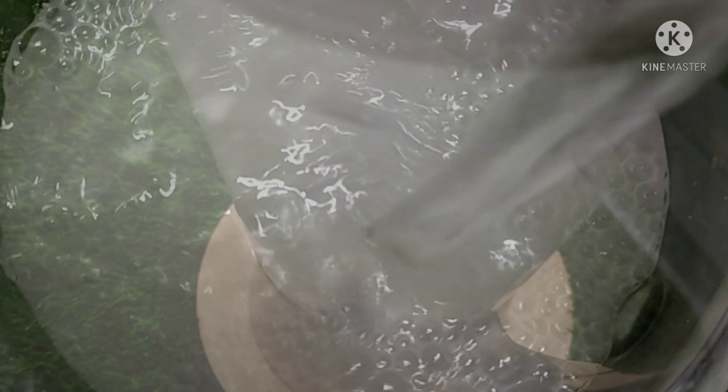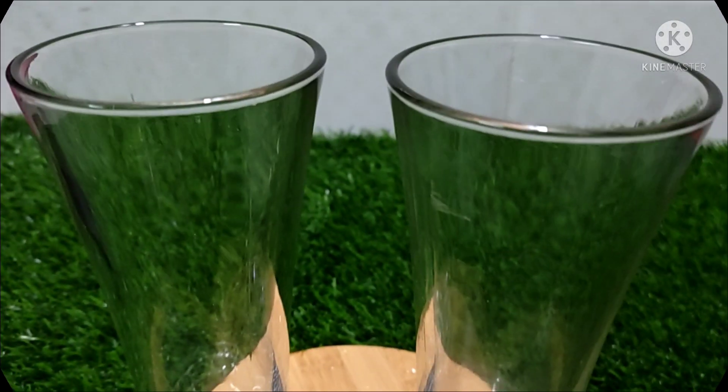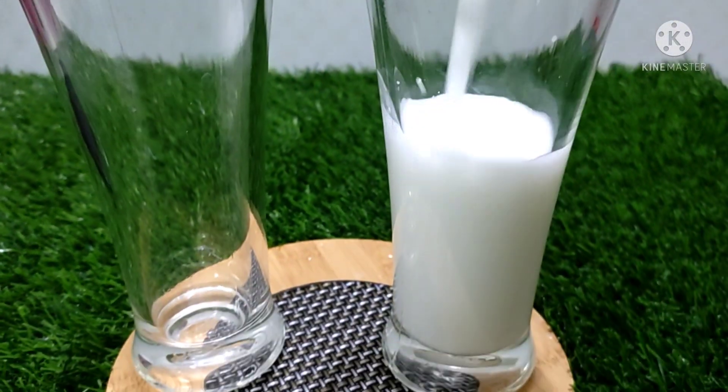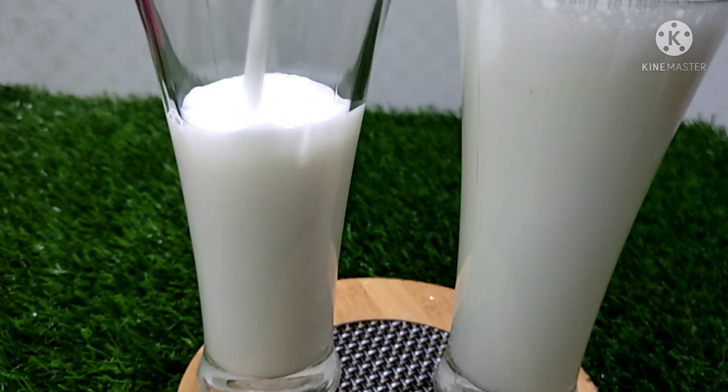We will bring out the same look. We will blend the same. We will go to our top 20 here so we can get a little more look.